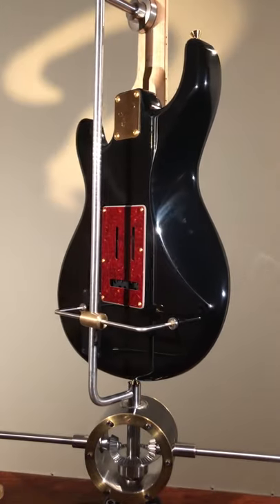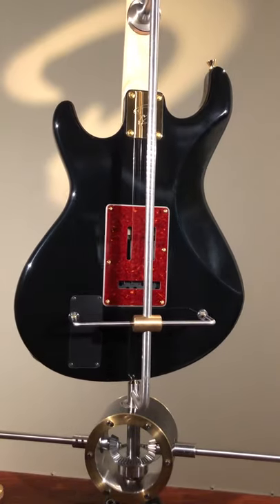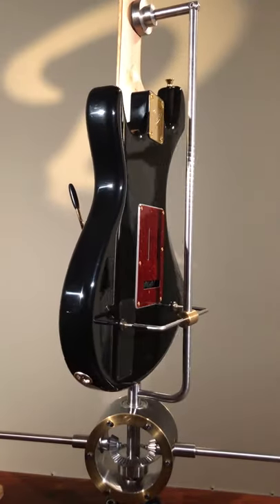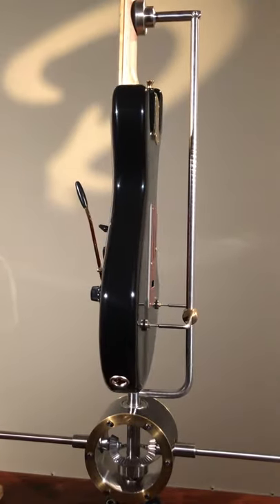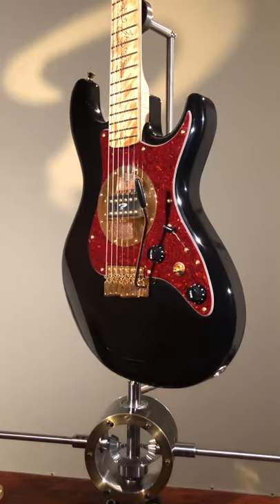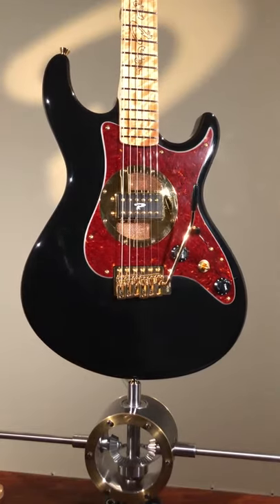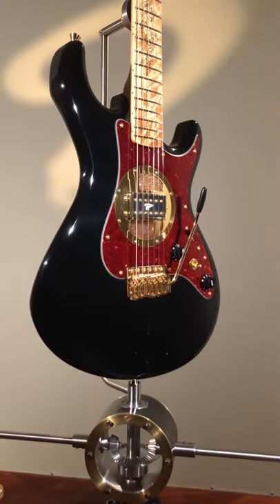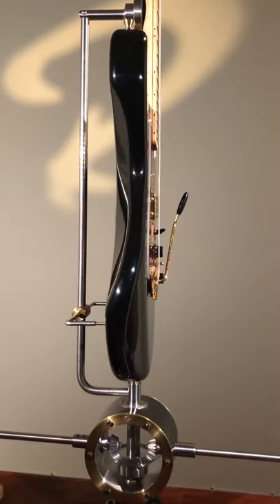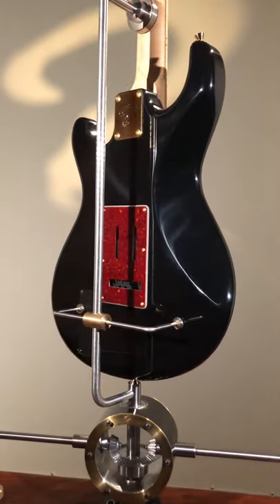The guitar has Gotoh strap blocks, as all our guitars have. In the case you will find all the parts needed for the valvebucker — you will have the power supply unit, an XLR cord to connect the guitar to the power supply unit, and a wall adapter for the 12 volts AC power that the system needs. All this you will find in the custom hard case made for us by Hiscox in the United Kingdom.